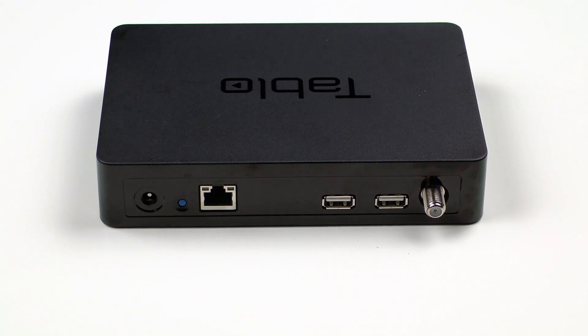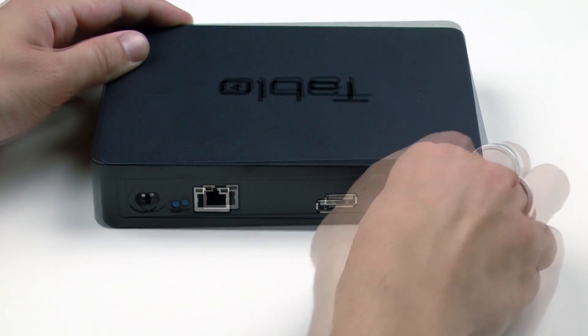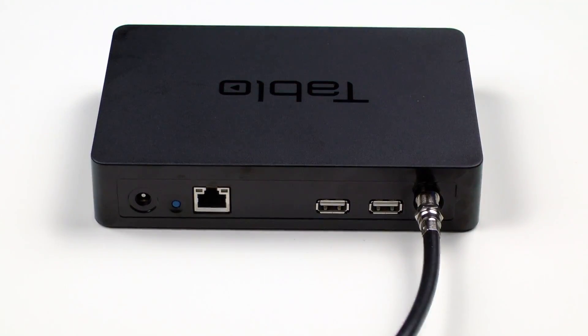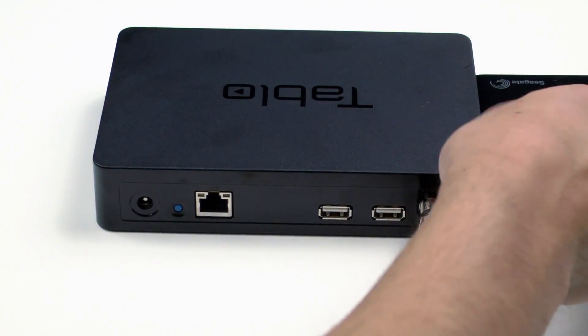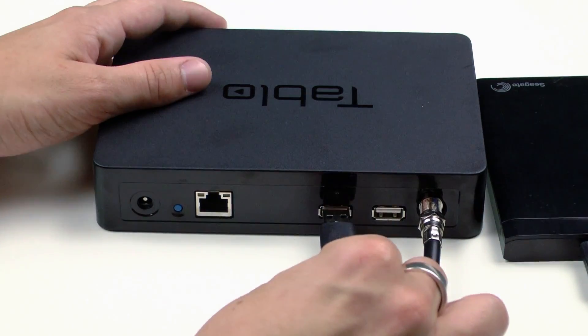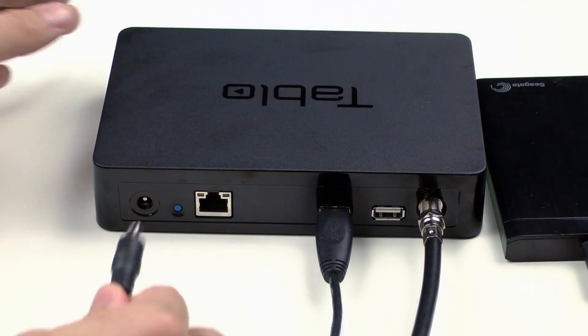Setting up your Tableau is easy and should only take a few minutes. Before you attach power, make sure you get the Tableau connected to your coax cable from your over-the-air antenna and to your hard drive. Once that's done, plug in the Tableau's power supply and let it boot up.